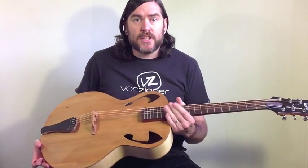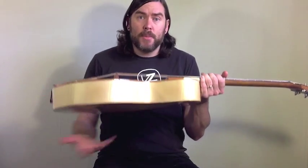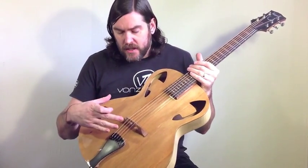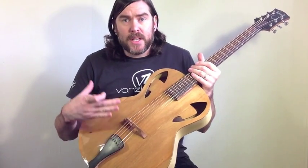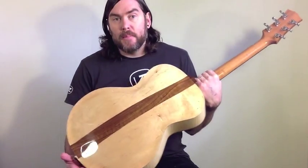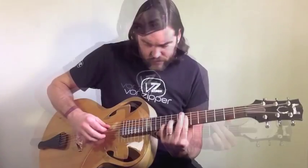This is a standard arch-top type design, so you can see it's a carved top and carved back. The top is a New Zealand native — it's Rimu — and it's a particularly responsive timber, and back inside is maple. The neck is cherry, and it sounds a little bit like this.